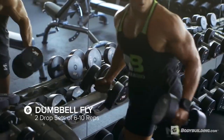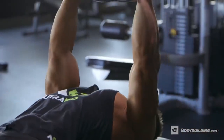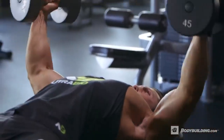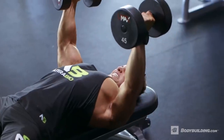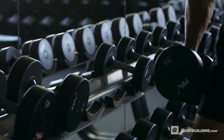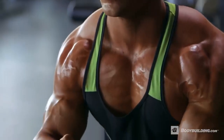Next up we have two drop sets of flat bench dumbbell flies, sticking around that six to eight rep mark. During the previous bench press we focused a lot on contraction. Now we're going to focus on the stretch and the squeeze. The flies are going to ensure a full stretch and a full squeeze, maximizing blood flow and getting the nutrients exactly where we want them to go. We're hitting drop sets to completely exhaust the muscle and tax the middle chest as much as possible. Posing in between sets can maximize blood flow and ensure the muscles and joints stay warm.